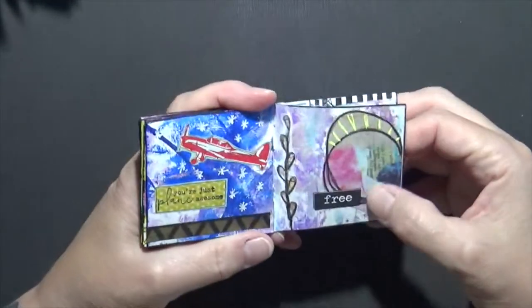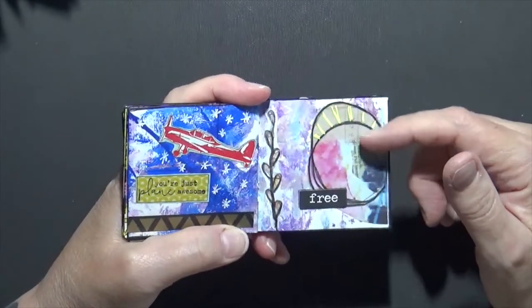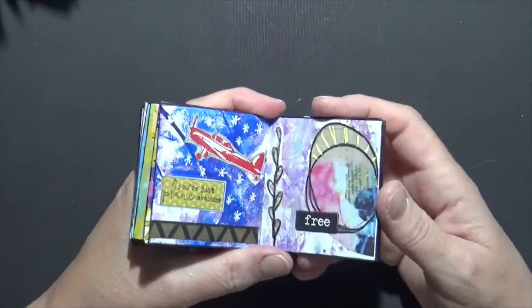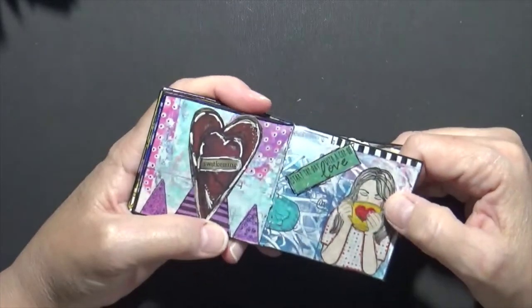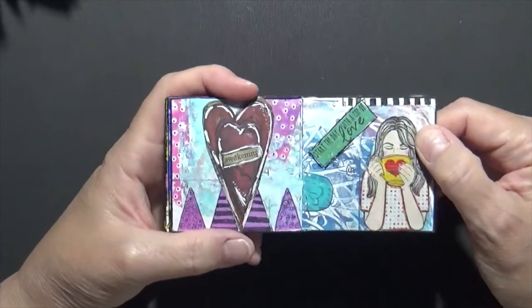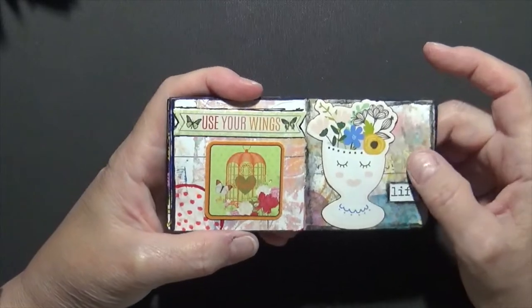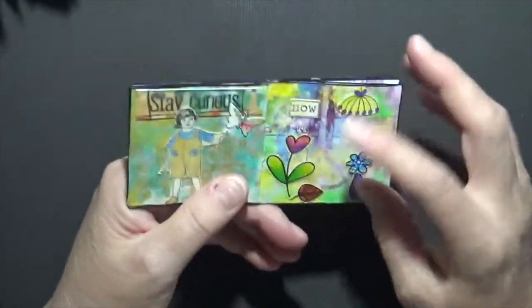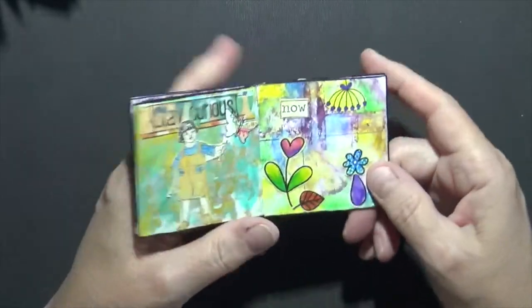This one — I think this came off a Dina Wakely piece of paper, I'm not really sure, but it's just fun to sit here and play. This one says 'Start the Day with a Cup of Love,' which is my coffee, and then 'Use Your Wings and Fly.' So if you have little bits and pieces — like this little flower — I can't put this on a great big page, so I just put the stuff on these little books and share them with you.